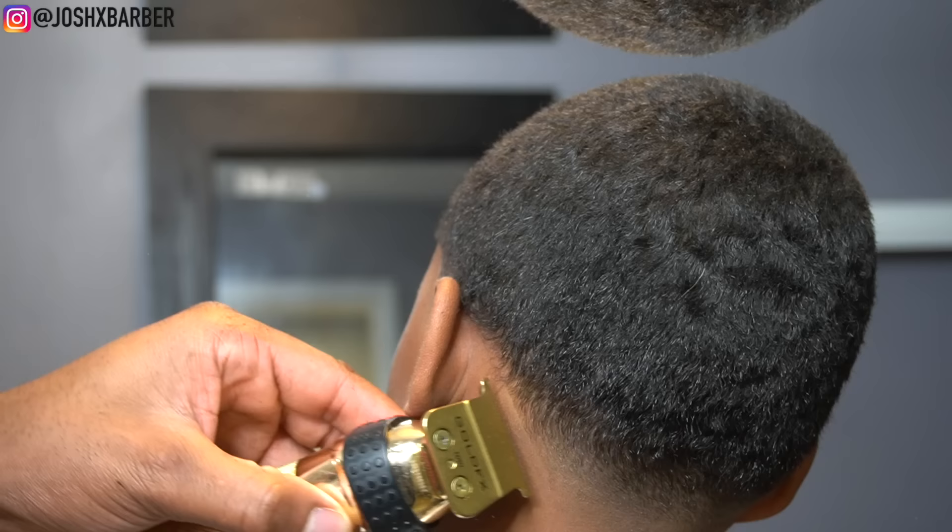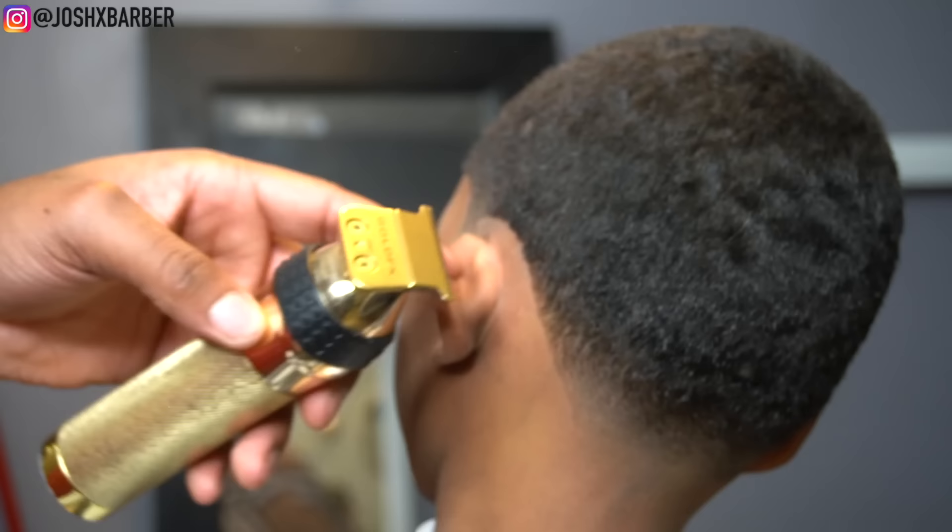That infamous neckline — as you guys can see, I killed it. It came out crispy. He had the perfect canvas for it; both sides are super sharp.